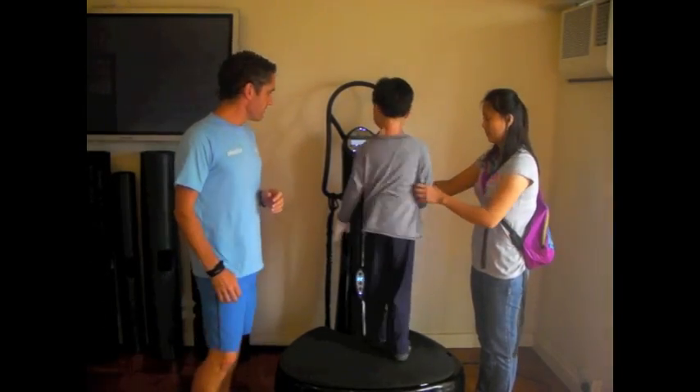Ethan first came to me in April 2012, and he was sent to me by his physio to try and help build some bone density. Because apart from being a young child, apart from being autistic, Ethan also suffers from a rare inherited genetic disorder called epidermolysis bullosa.